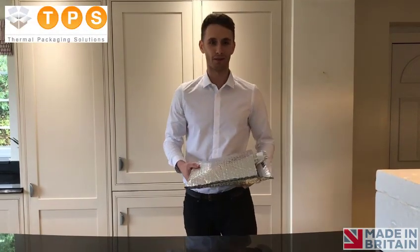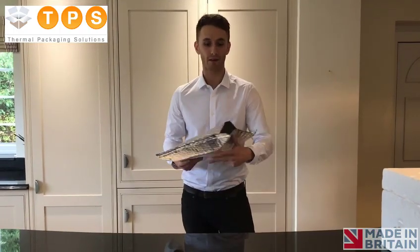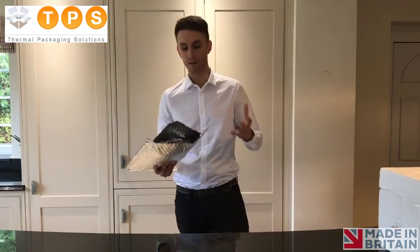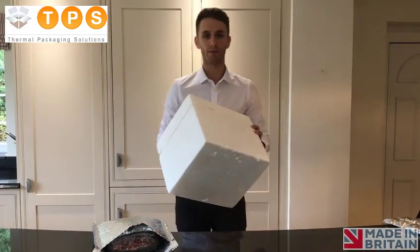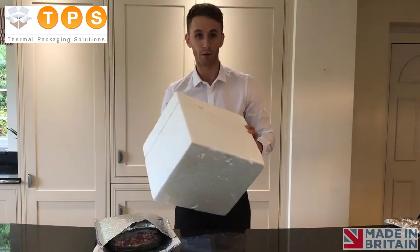Hello, I'm Joss from TP Solutions. We're manufacturers of one of the most efficient ways to send fresh food direct to your customer. The benefit of these simple, cost-effective, high-performing products is that there are no longer requirements for bulky polystyrene boxes. Polystyrene boxes are bad for the environment and are difficult for our customers to dispose of.